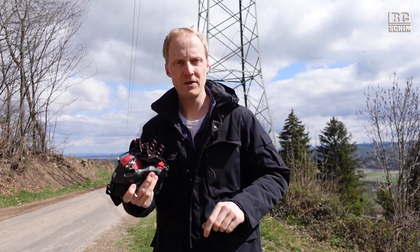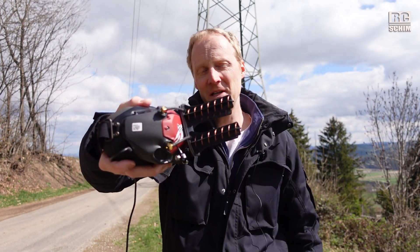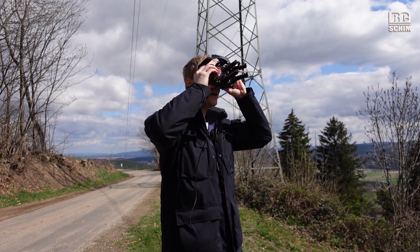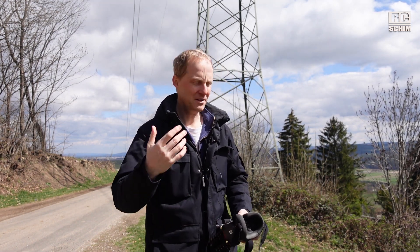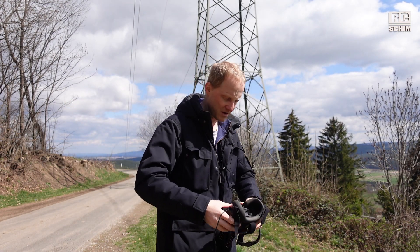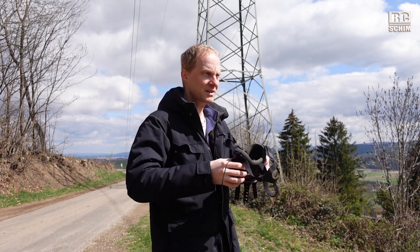Swapping to the seven-turn helicals to see if we get higher numbers — I expect higher numbers of course. They lose a bit on the convenience factor and make you look a bit nerdy. Pointing them straight, I'm not too pleasantly surprised. I've seen this in quite a lot of my testings: the seven turns didn't give me that much more bitrate than the three-turn helicals. Maybe pointing them really precisely helps — getting 4.7 megabits. Let's record the samples.